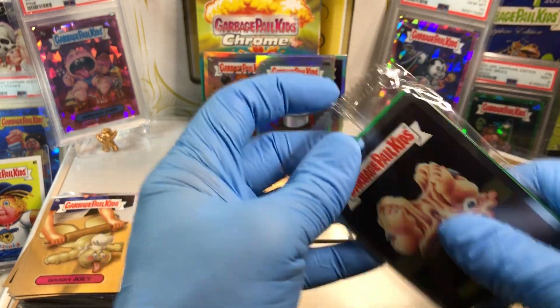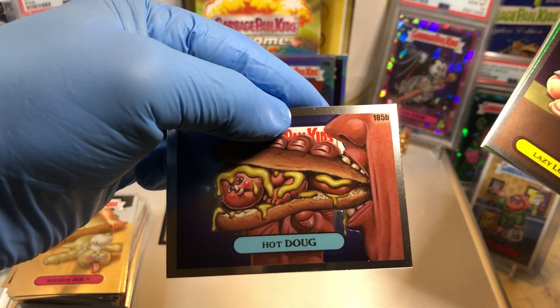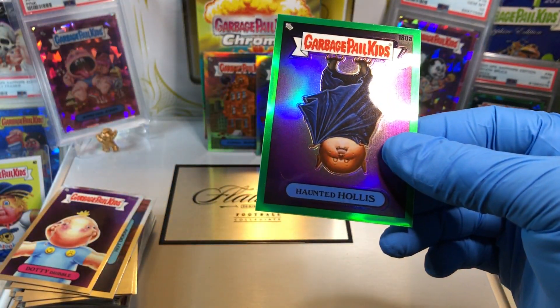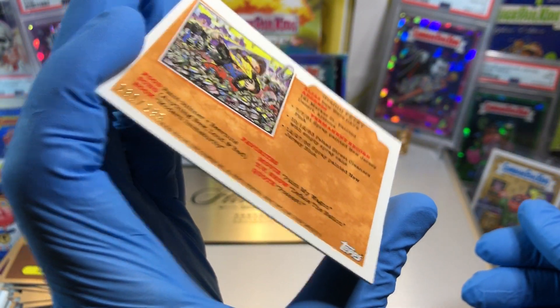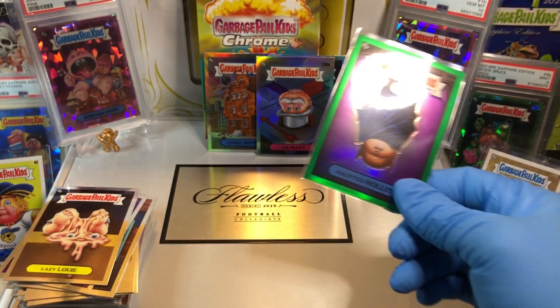Looks like we've got a Green — Green numbered Refractor. Box number two is taking it home! Lazy Louie, a Hot Dog, a Dottie Dribble, and a Green Refractor of Haunted Hollis. Haunted Hollis, numbered 281 of 299. Boom — Hanger box number two is definitely our winner.